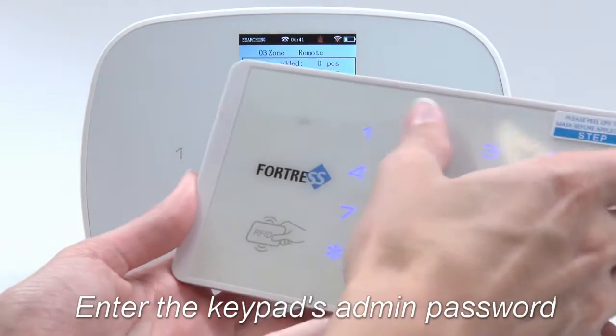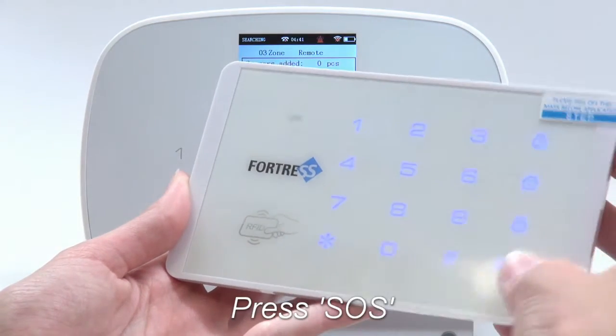Next, enter your secondary keypad's six-digit password, then press the SOS button.